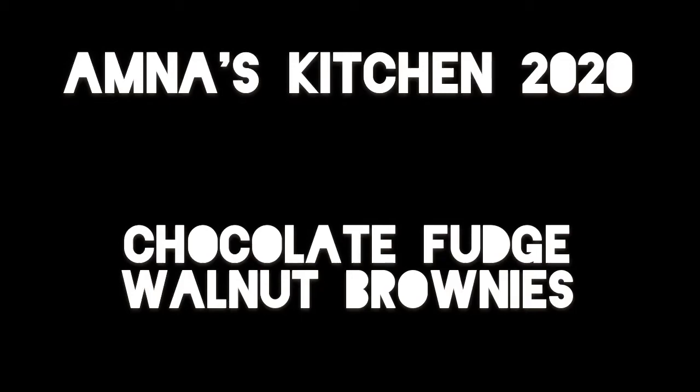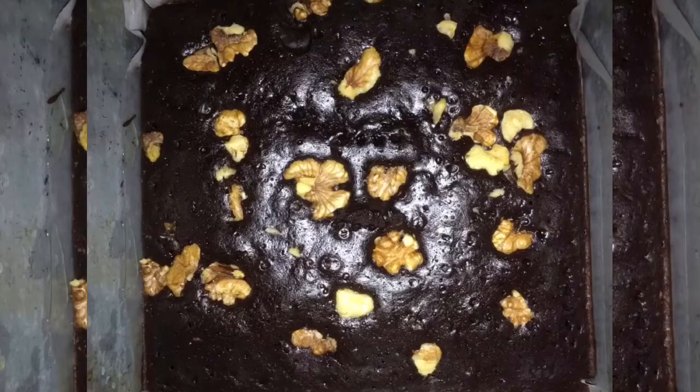Assalamualaikum viewers, this is Amna Zafar and you are watching Amna's Kitchen 2020. This recipe is about a chocolate fudgy brownie which I have added walnuts to.